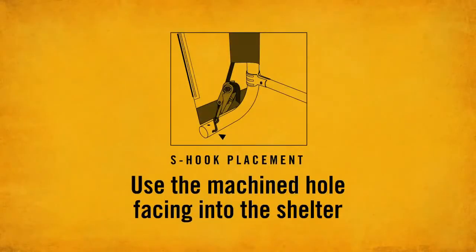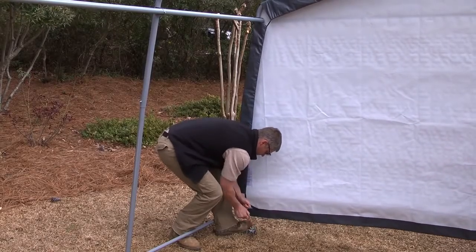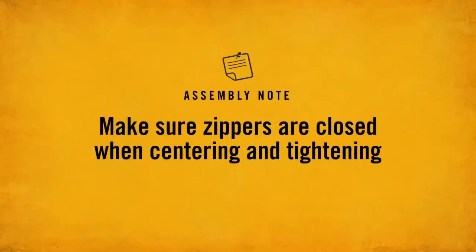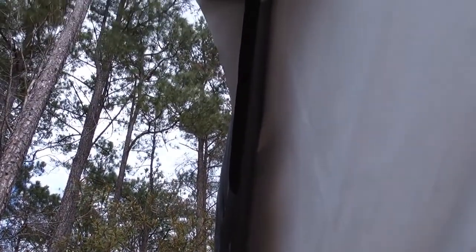Insert the S-hook on the ratchet into the machined hole on the leg bend. Make sure to use the ratchet hole located inside the end rib. Tighten ratchets, alternating from one side to the other until the end panel is completely centered and tightened. Repeat for the zippered door front panel. Make sure zippers are closed when centering and tightening. Do a quick visual inspection to ensure that both end panels are attached evenly. Check inside edges to ensure the cover is snug and even around the roof frame. With both the back panel and door panel in place, you are ready to install the cover.